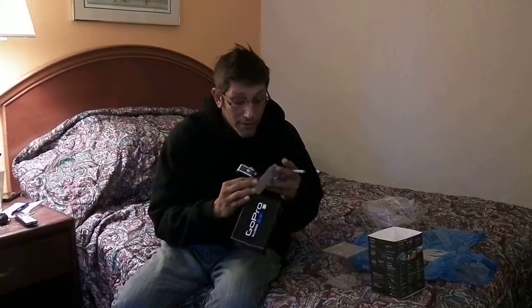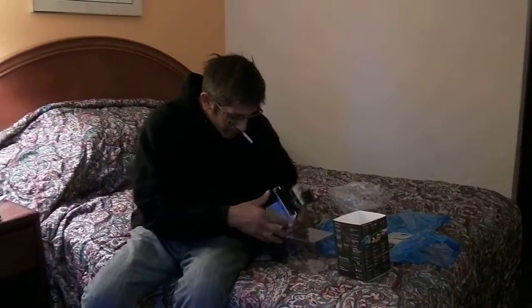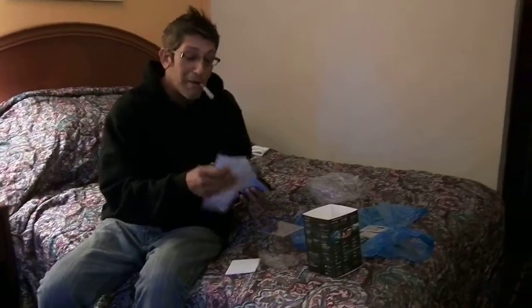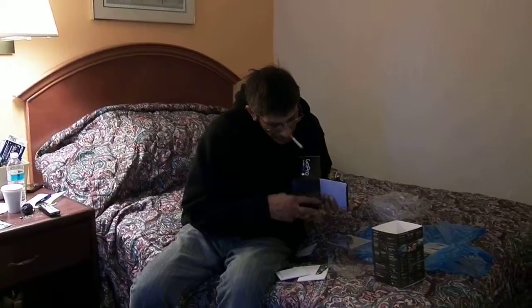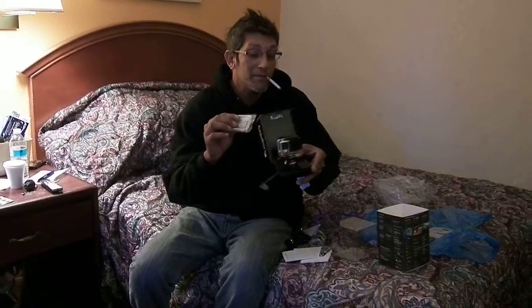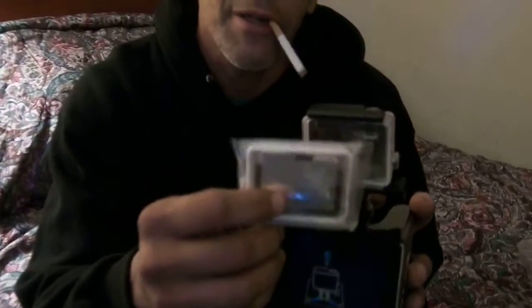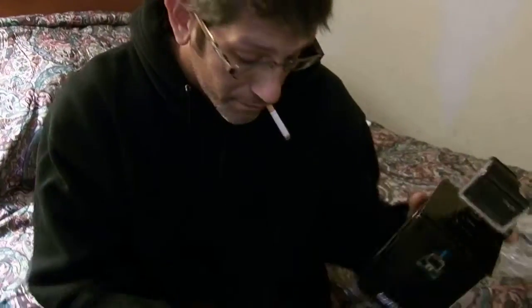That's the case — nice, right? So this is the open back shell over here. It comes with the closed back shell. Right now it's fully waterproof when you have this one. This back door — the skeleton door — lets sound come in but still keeps it waterproof or water resistant from this side. So it comes with the back door skeleton.